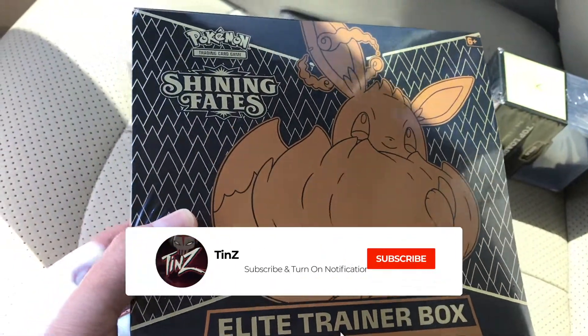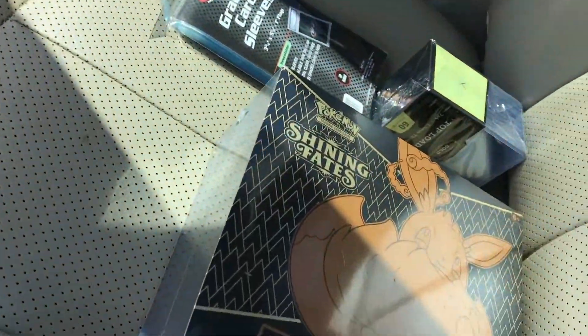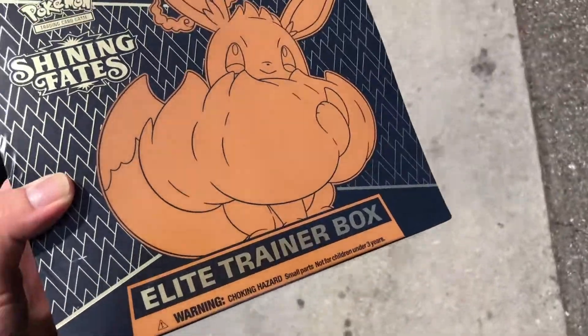What it do, YouTube? It's your boy Tins, and today we're going to be opening up the new Prism Hanger box for NBA basketball that just recently came out. We got it on the second-hand market, which is why I'm selling my Shining Fates box at SportsSource.